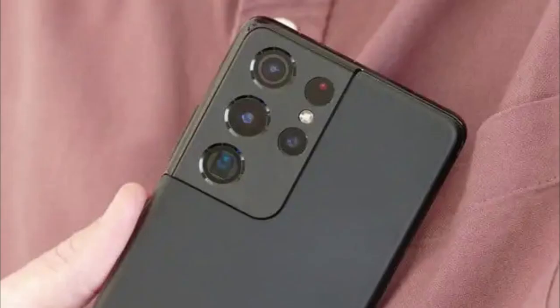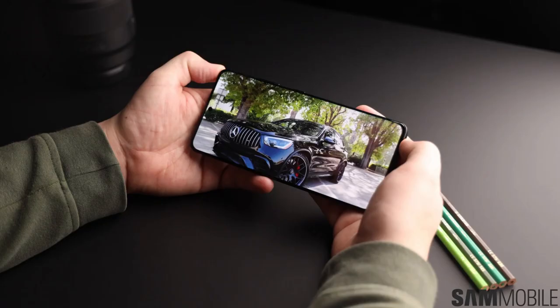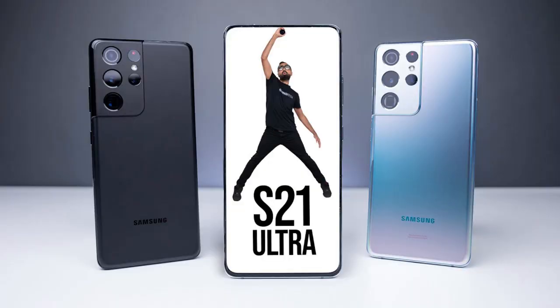The Galaxy S21 Ultra features a large 6.8-inch Dynamic AMOLED display with a resolution of 3200 by 1440 pixels. It supports a 120Hz refresh rate, providing smooth scrolling and enhanced responsiveness.